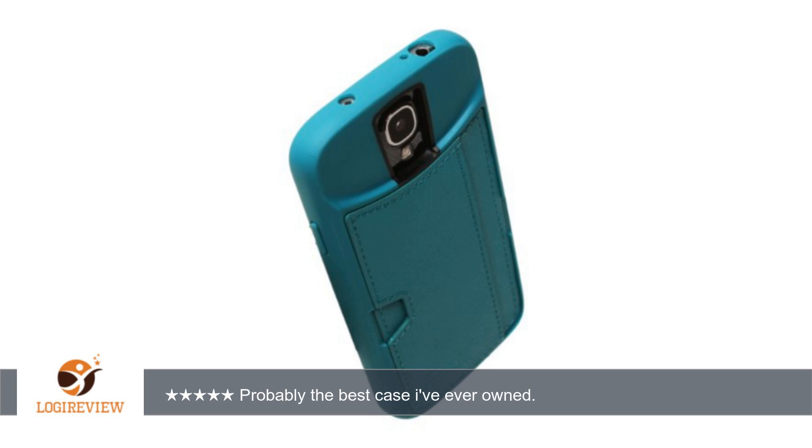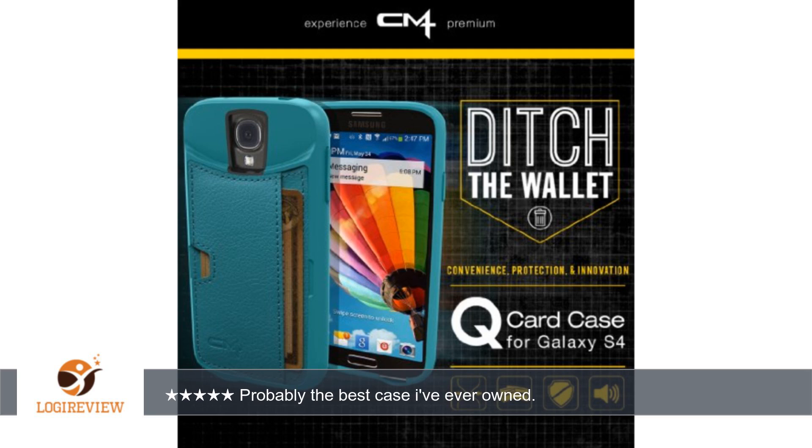I was able to fit my ID, two debit cards, and about $100 in cash, and could tell I still had room to add more things. Getting cards in and out is very easy — there is a slot on one end of the leather that allows you to push your cards out of the other end.